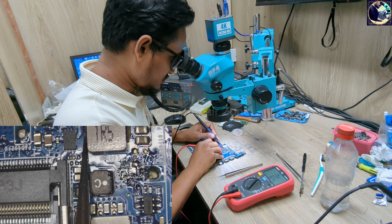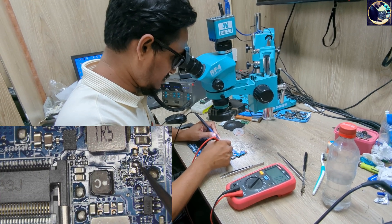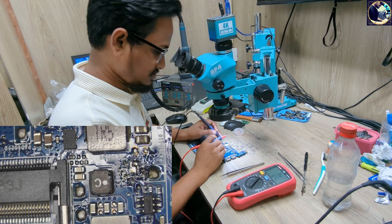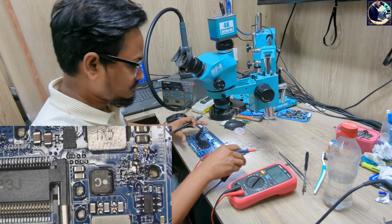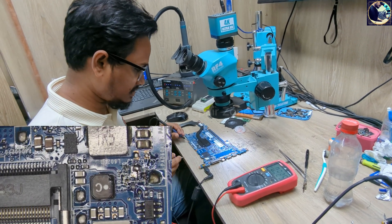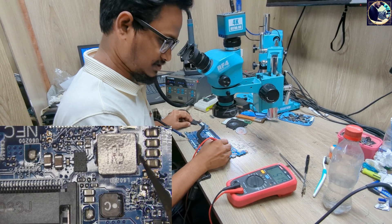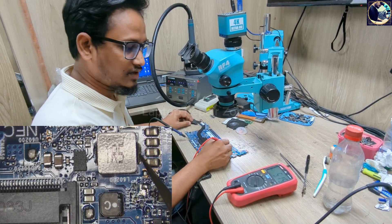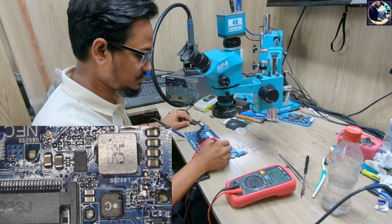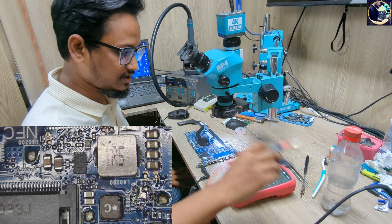Okay, there is no short on the IC side. As you can see, this side is short. So before injecting voltage, let's connect the power supply again. Check here — as you can see, 5 volt is present now, so this side is clear.